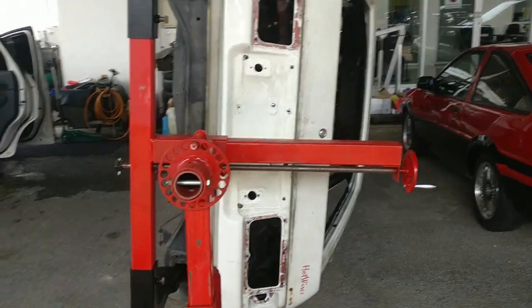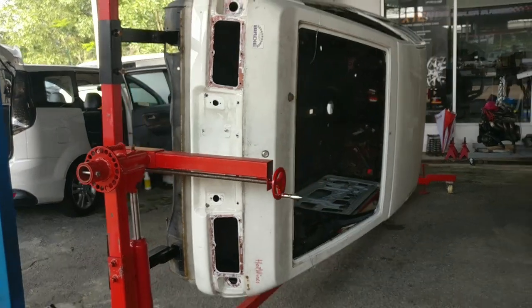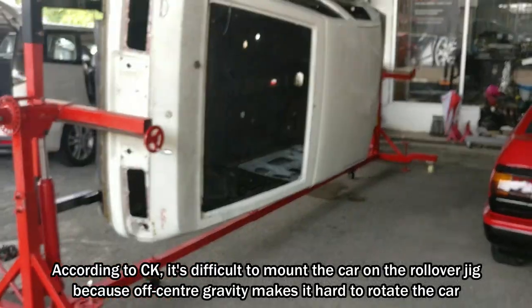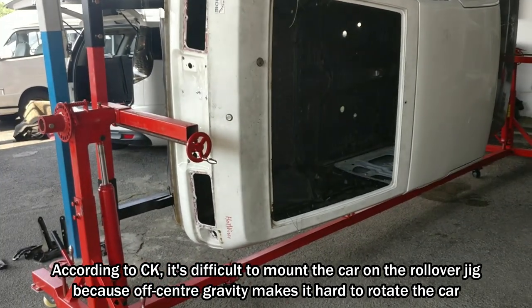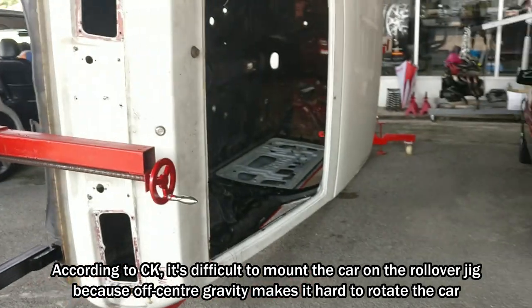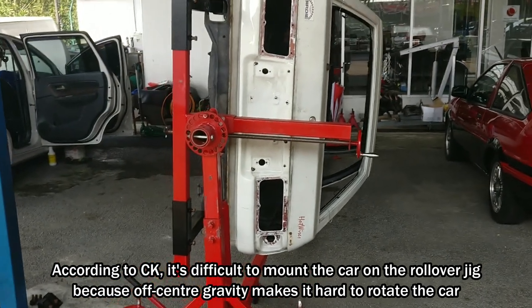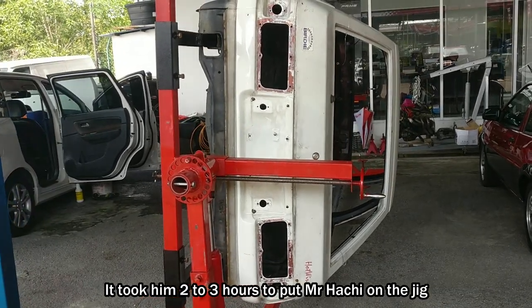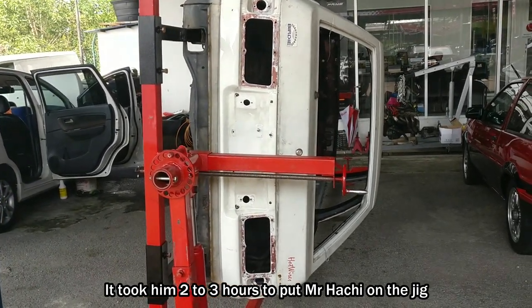It's pretty amazing to see Misachi on a car jig now. According to CK, it's difficult to put the car onto the jig as it requires finding the center of gravity of the car so that it can be rotated easily without the weight falling on one side. He said it took him about 2 to 3 hours to get the car up on the jig.